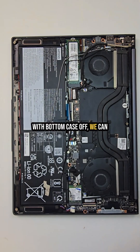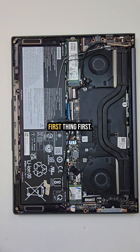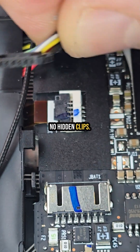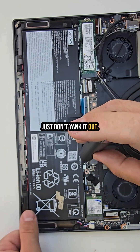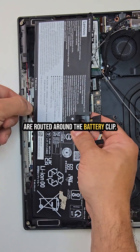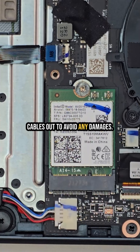With the bottom case off we can clearly see the internals — all the organs of this baby. First thing first, I'll disconnect the battery. It's super easy, no hidden clips, just slide the connector out. The battery itself is held down by five screws. Just don't yank it out; be gentle because the speaker cables are routed around the battery clip. Make sure to carefully pull those cables out to avoid any damage.